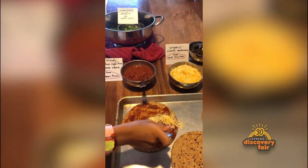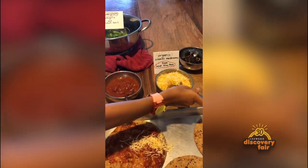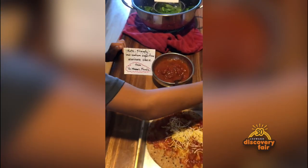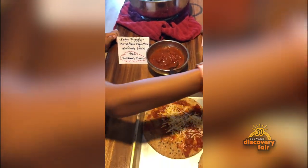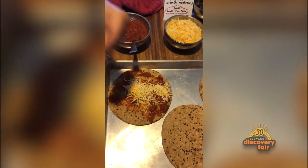Remember just one spoonful of cheese, spread it around. You can use some more cheese, that's okay. Try to get it on the pita though. Makana, try to use your hand and just sprinkle it around.